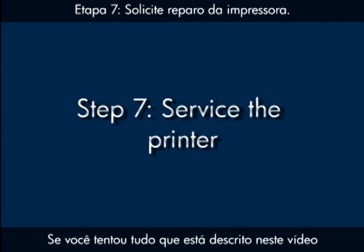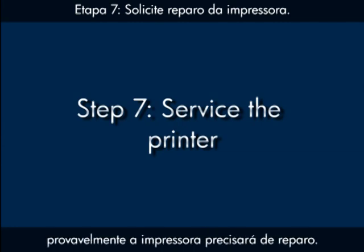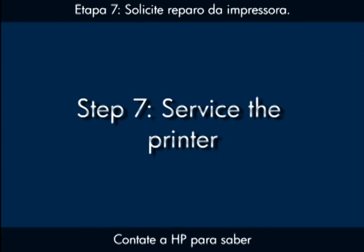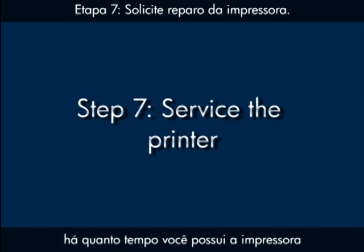If you've tried everything described in this video and you still have a problem, your printer likely needs some type of service. Contact HP to find out what the support options are for your printer. Your options for service may vary depending on how long you've owned the printer.